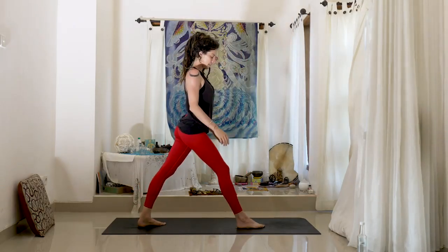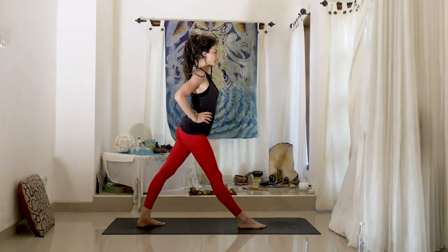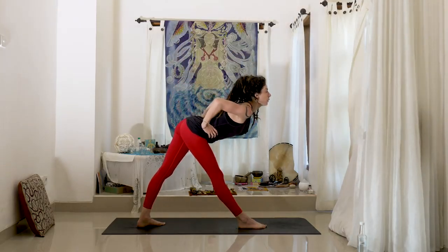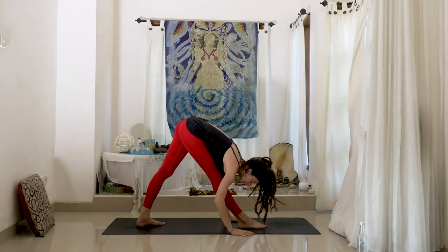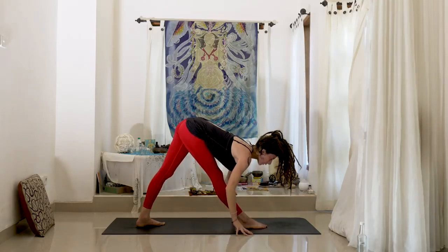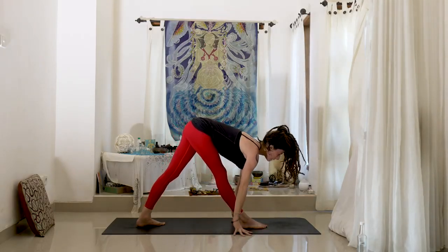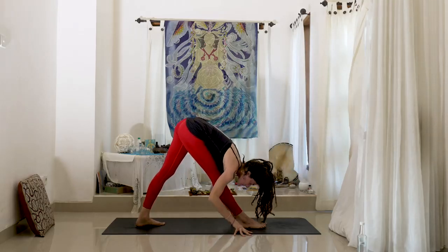Let's come into Pyramid Pose. Step that back foot up a little bit and take the hands to the hips. Begin to reach the heart forward, pull the belly in. And then release the hands — let's open up here. This should feel really nice. Inhale, halfway lift, pull the heart forward. Maybe square the hips a little more here. And exhale, fold.